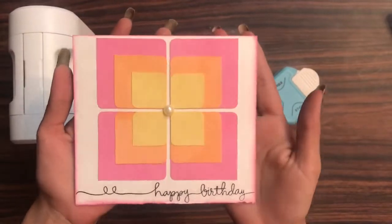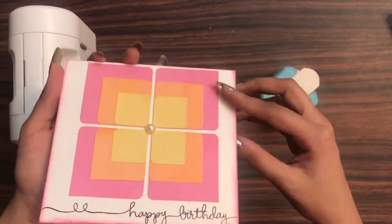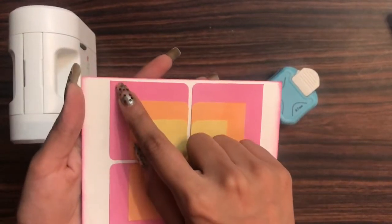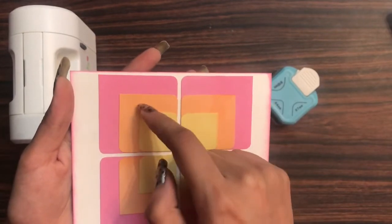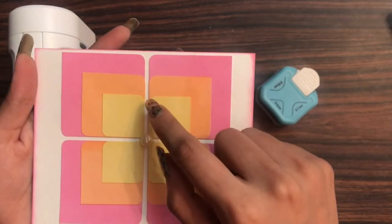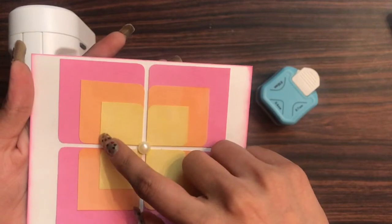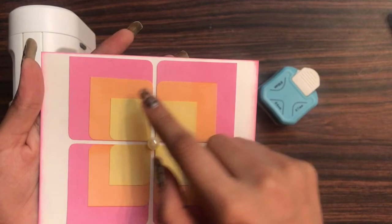Here I created this beautiful card using the three-in-one corner rounder. You can create flowers or any design like this to make your own embellishments for your card as well. I took a pink cardstock of size 2 by 2 inches, and on the two opposite sides I used the corner rounder. For the orange one I used a one-and-a-half by one-and-a-half inch square.